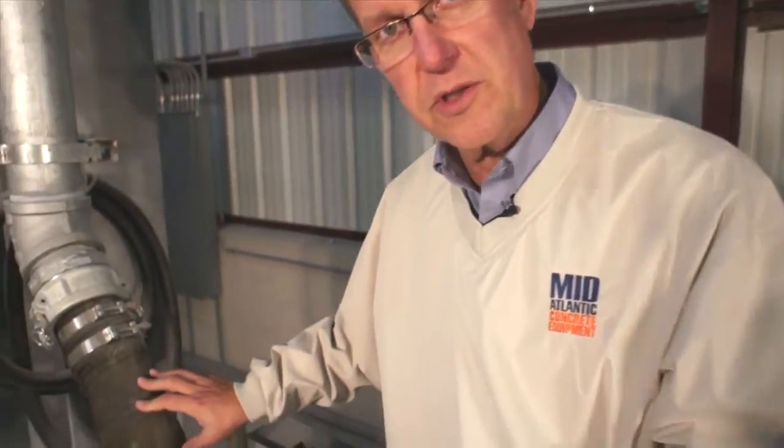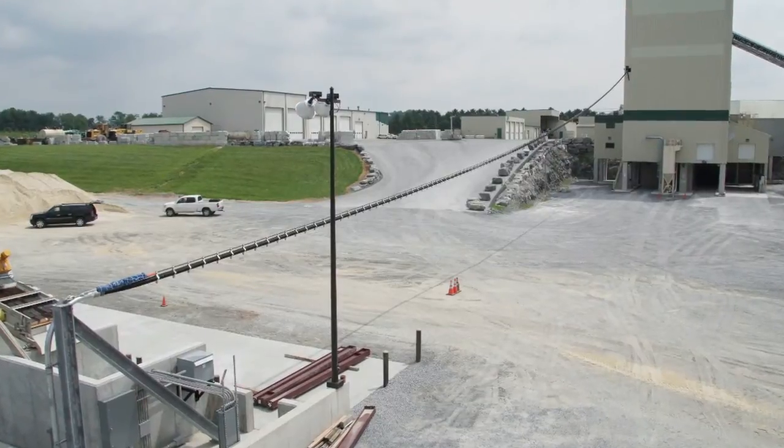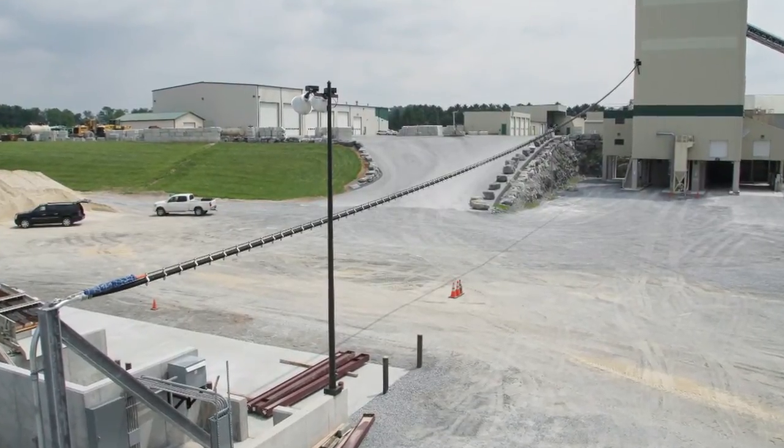The batch plant gets its gray water from this 4-inch hose, which delivers the gray water along a 400-foot run up to a holding tank in the batch plant.